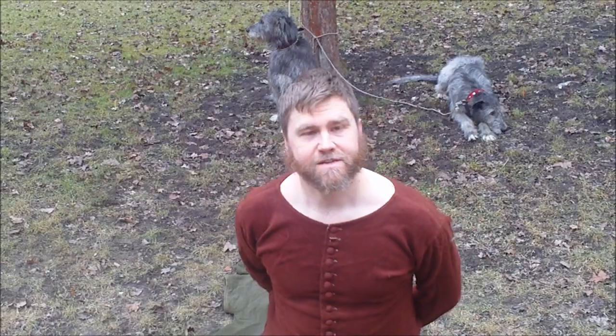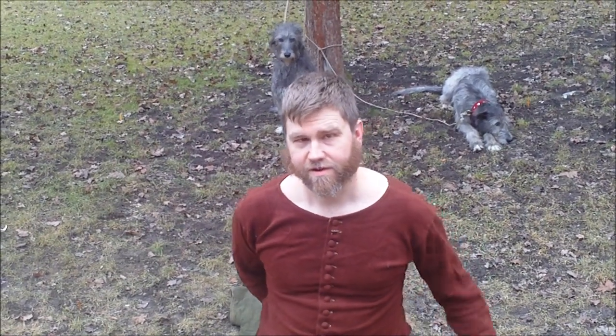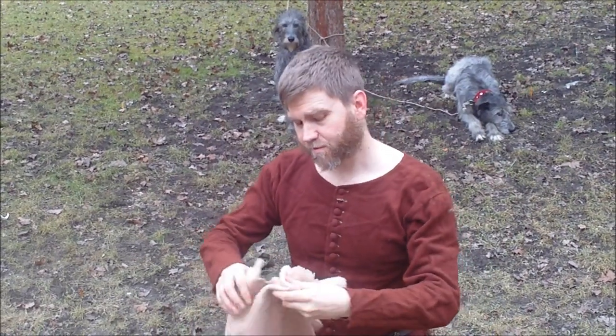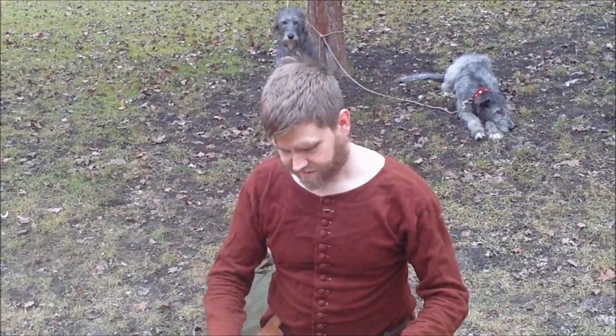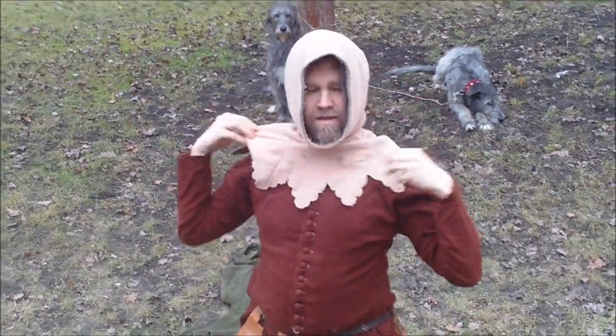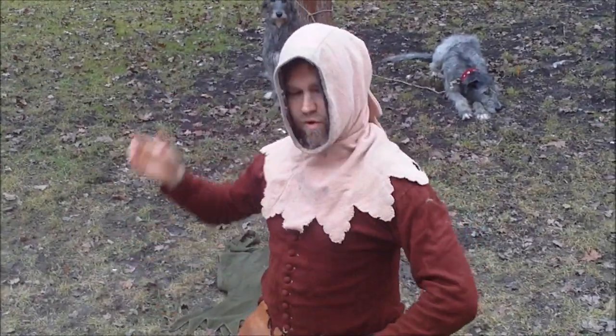Hello and welcome to Exploring the Medieval Hunt and our little guide to wearing your hood. Of course, the most common way to wear your hood is to put your head through the hood — the first way to wear your hood.